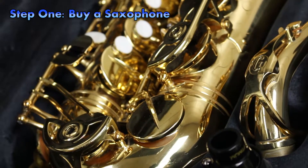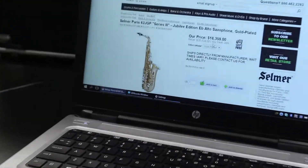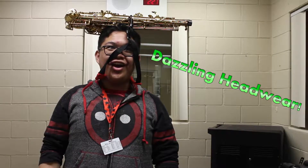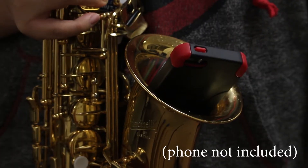To start things off, how do you expect to play the sax if you don't have one? Although prices may seem rather expensive, the saxophone is extremely beneficial towards your life. Use it as a hat, use it as a ball, but most importantly, you can play millions of tunes on it.